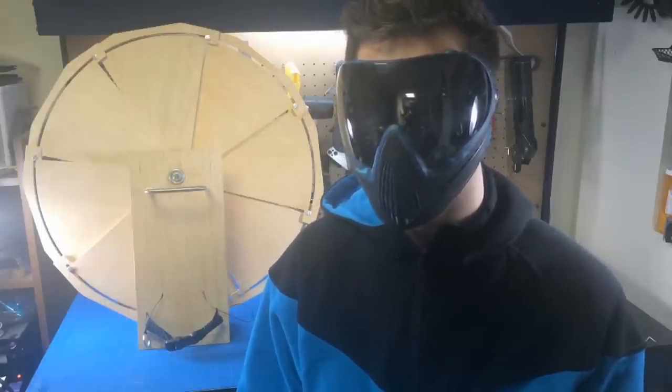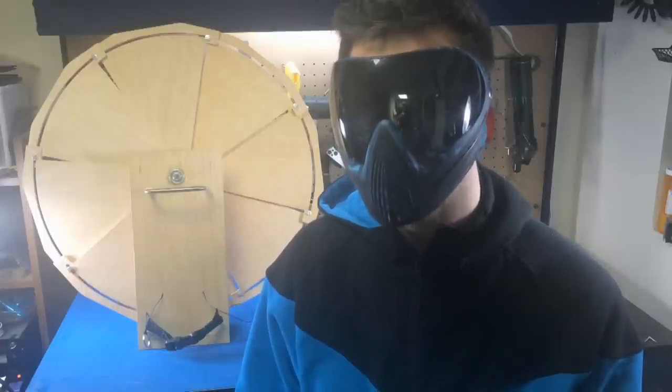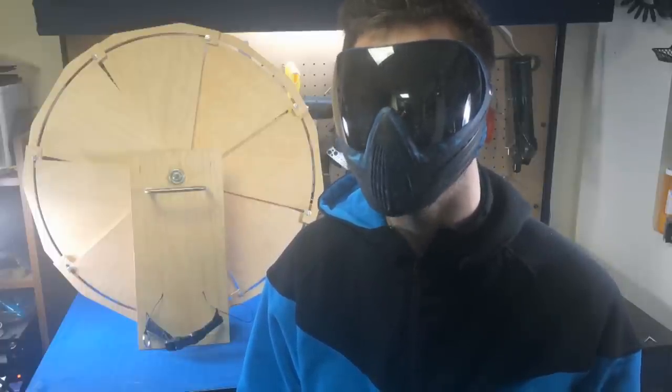The deployable arm shield serves to defend against attacks that a traditional shield would, while still being stealthy, compact, and portable for the user.